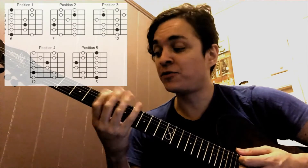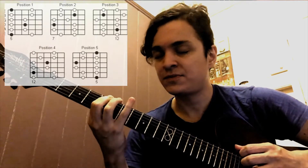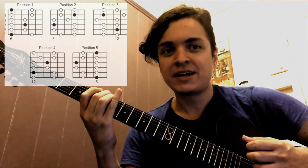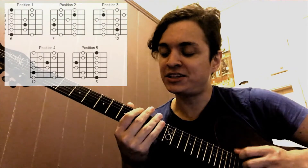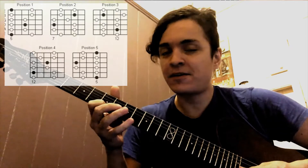Then on the fourth string, then on the D string, then on the A string — and that would be it. Then you should try that the other way around, which would be starting on this shape and going back to the first position.